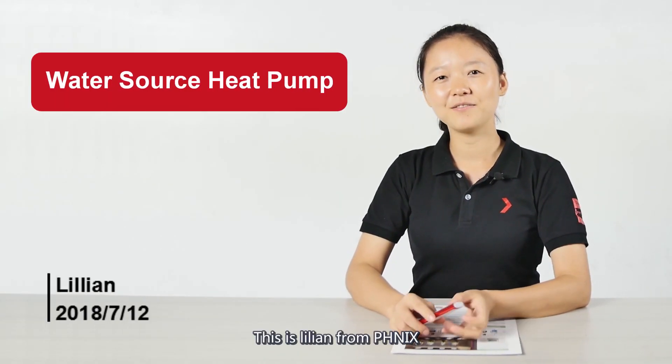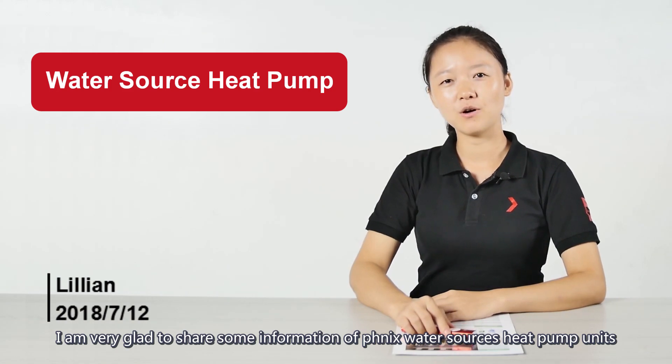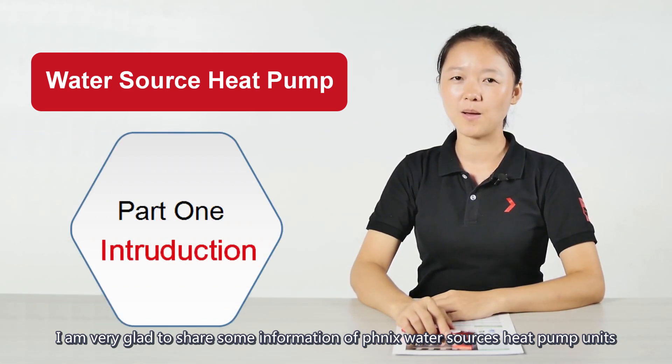Hello everyone, this is Lilian from Phoenix. I'm very glad to share some information about Phoenix water source heat pump units.